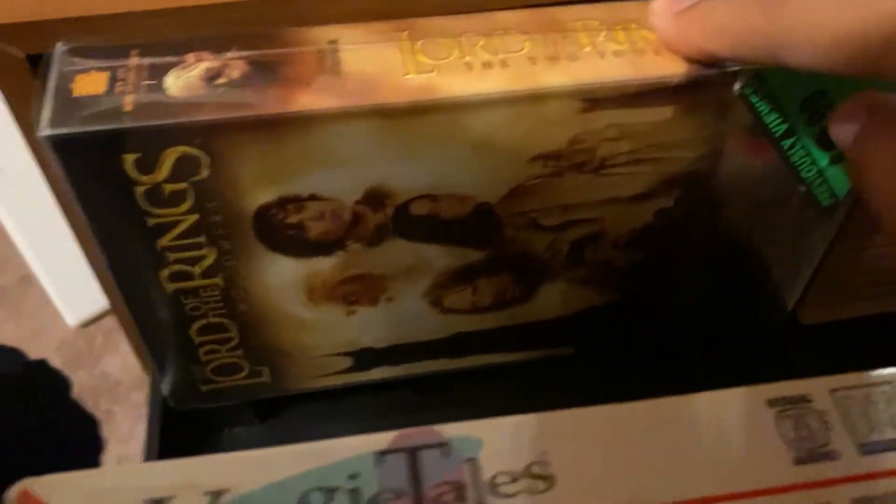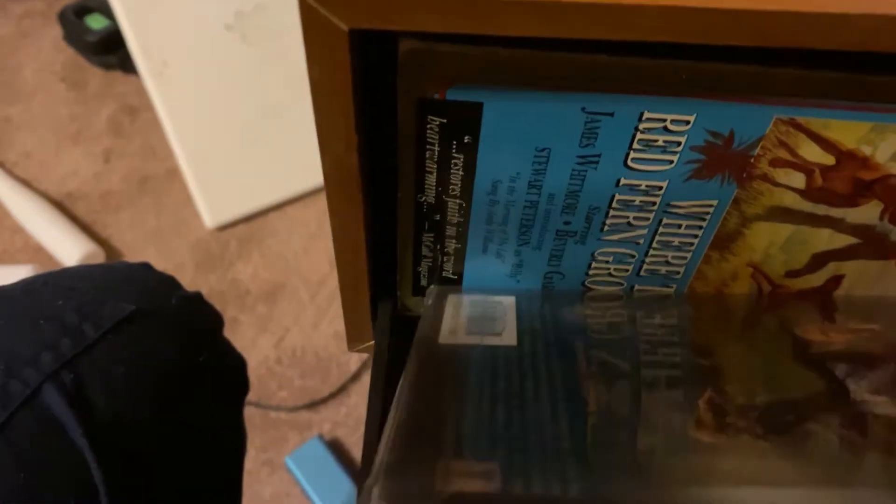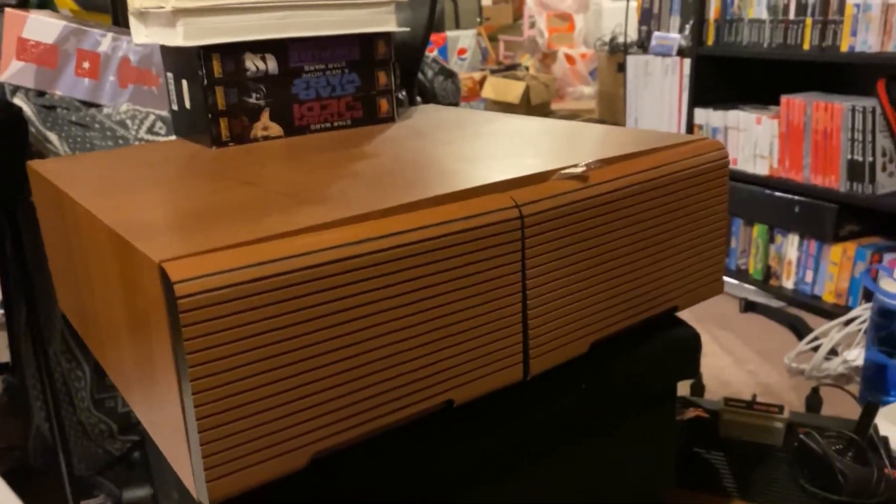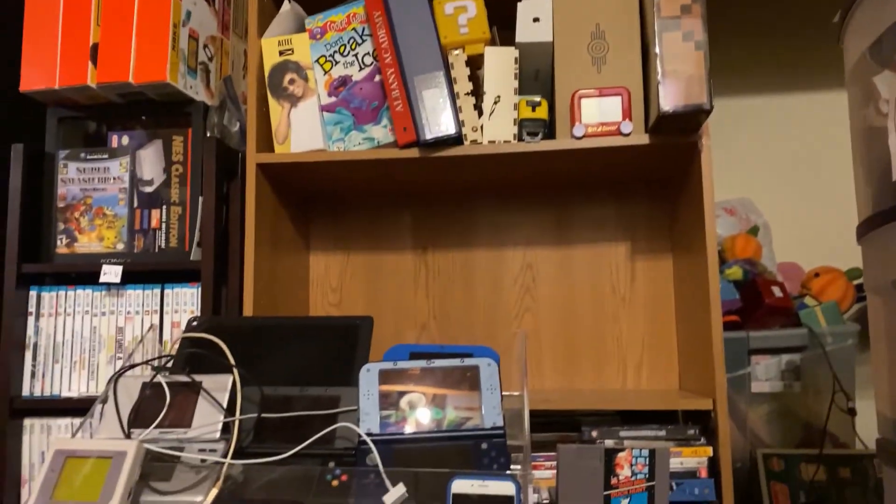This thing can only fit standard VHSs. You may think, oh, this one has a tiny little plastic cover around it — that shouldn't be too fat. Nope, can't even fit in one slot just because of that. So it can really only hold these standard ones. But that's fine — there's more space and it looks really cool. It's definitely worth it.